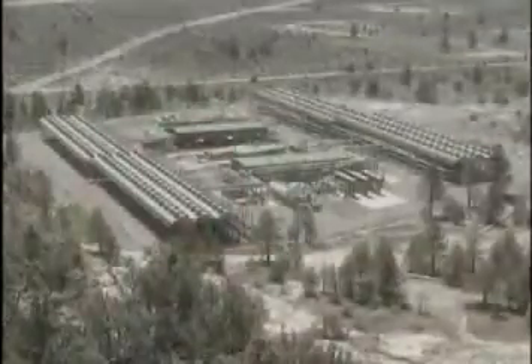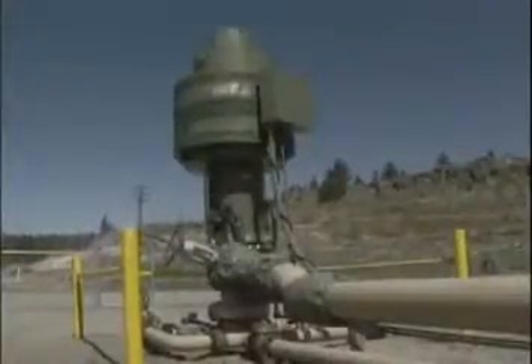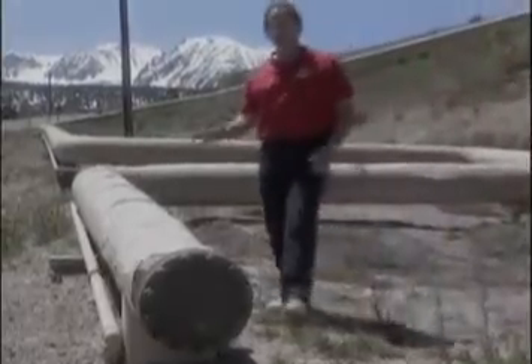Here at the Mammoth Pacific LP geothermal power plant, that's exactly what they've done. Wells are drilled into the earth, and hot water is pumped to the surface. These pipes contain water that is fresh out of the ground and very hot. Now, the pipes are covered with insulation.